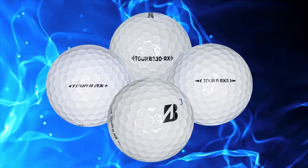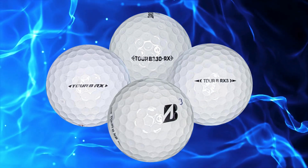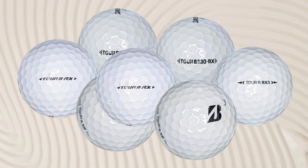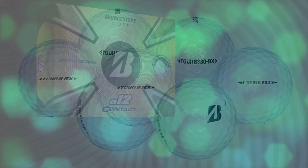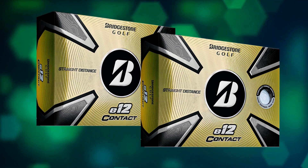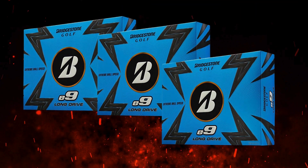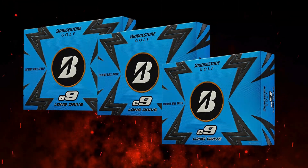Who are these balls good for? The Bridgestone Tour B RxS is ideal for low to mid handicap players who prioritize control and spin around the greens. This ball excels in providing a soft feel, making it perfect for those who value precision in their short game, and golfers who enjoy shaping shots will appreciate the RxS. The Bridgestone E9 Long Drive is best suited for golfers seeking maximum distance off the tee, especially those willing to sacrifice some spin and feel for length, and is perfect for long drive competitions or reaching par fives in two shots.